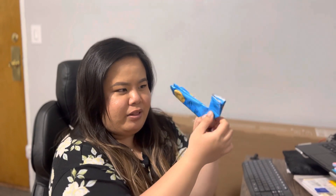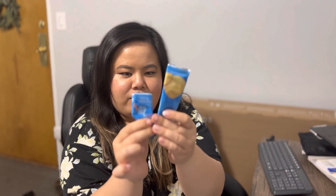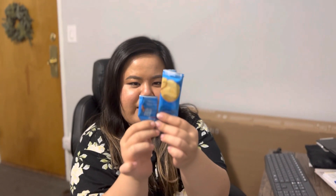I fold it close to the end, kind of like an airplane like this. After that, I flip it around and do another fold like this.